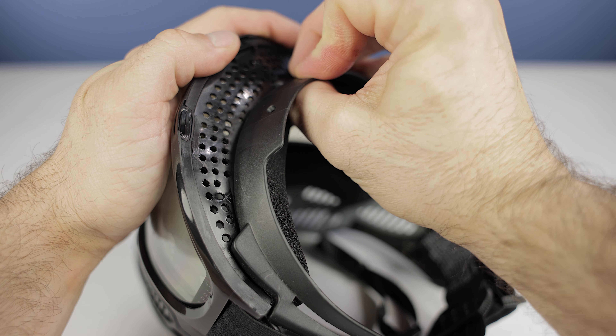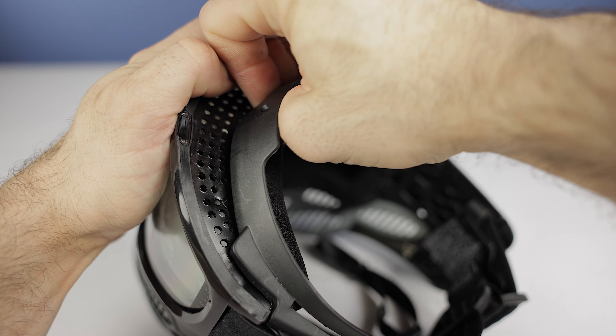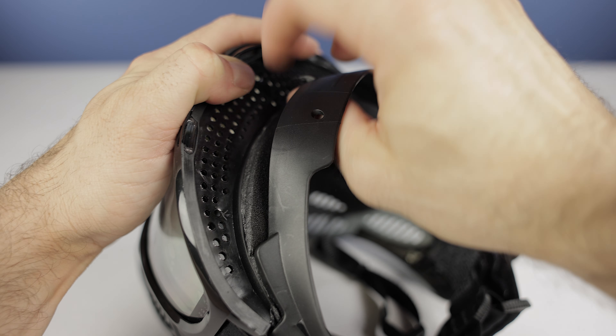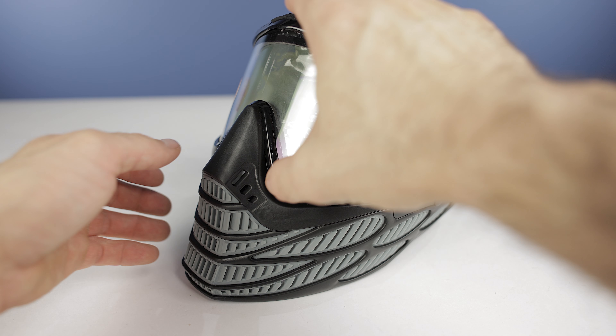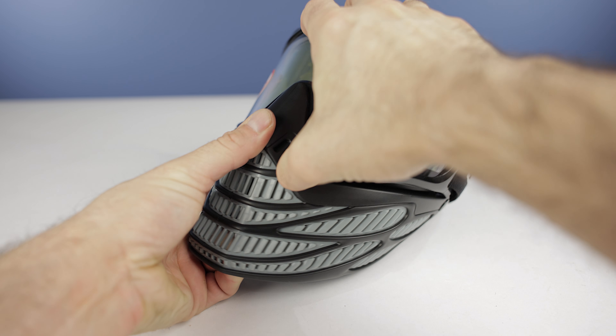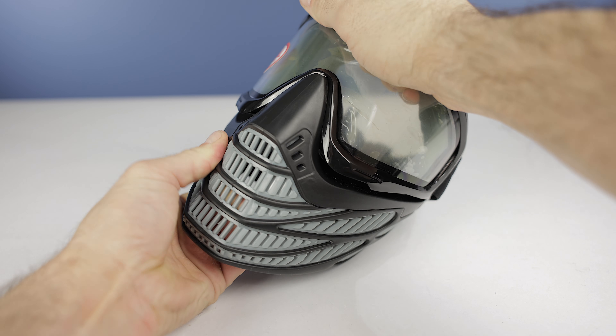Once you've done that to both sides, then you're going to remove the frame of the mask from the lens itself. The only thing keeping it on is a bunch of little posts that go into their little respective holes. So you just want to basically pull them out and they'll just pop out of place.